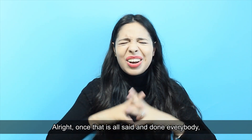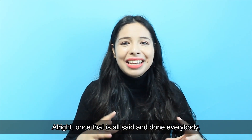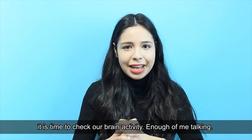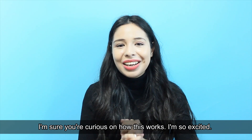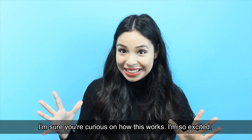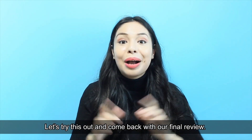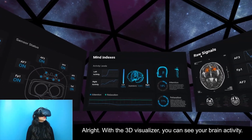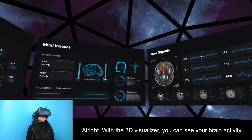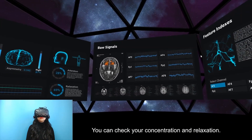Once that is all said and done, it is time to check our brain activity. With the 3D visualizer you can see your brain activity and check your concentration and relaxation.